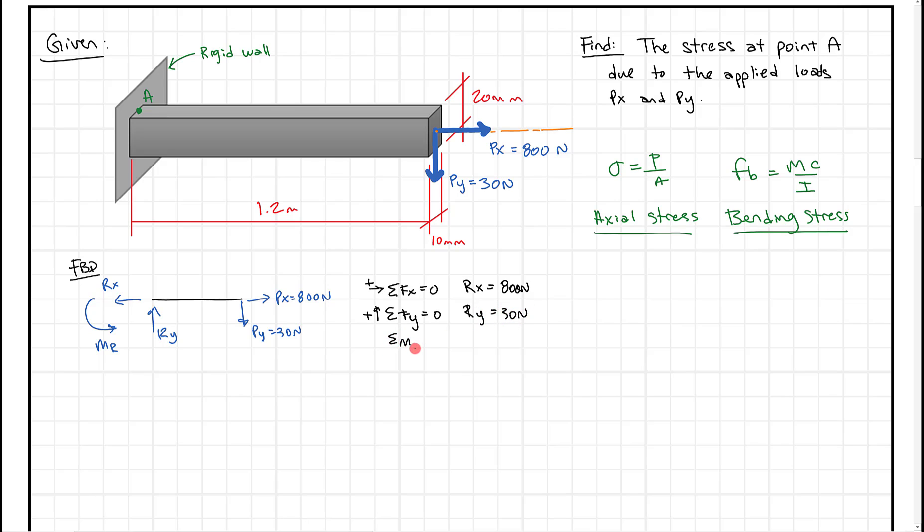Lastly, summing moments about the reaction point R and setting that equal to zero, MR is going to equal 30 Newtons times 1.2 meters, which is going to be 36 Newton meters. Those are our reactions.